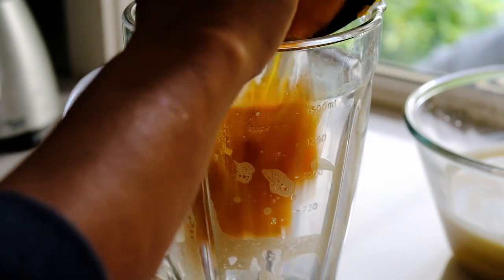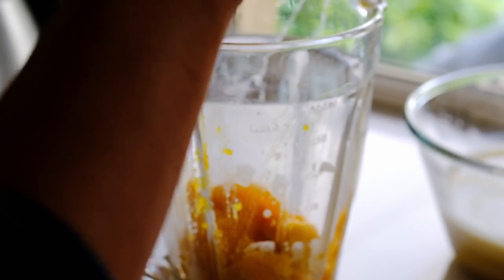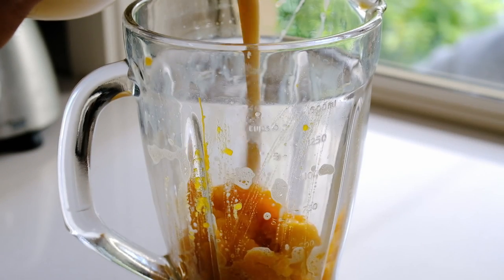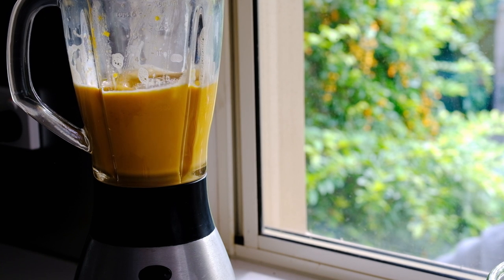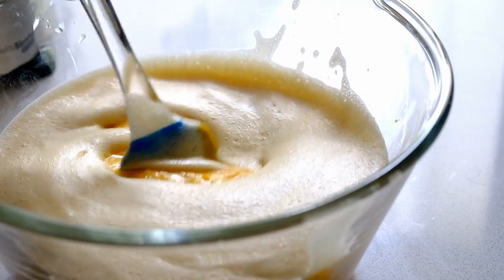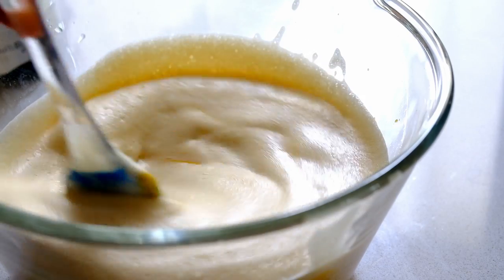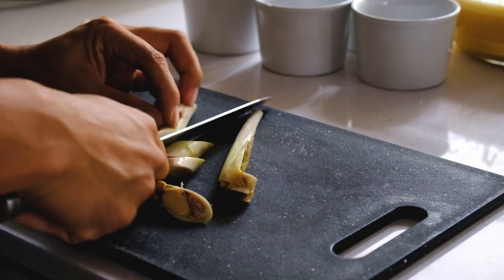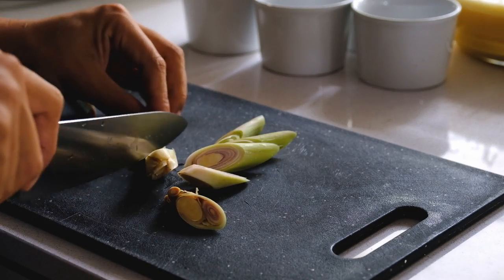Now I'm going to puree my pumpkin. I'll put it back into the blender along with my coconut mixture and blend it into a puree, then mix it with the liquid mixture. Then I'll head over here and chop my lemongrass into large chunks.